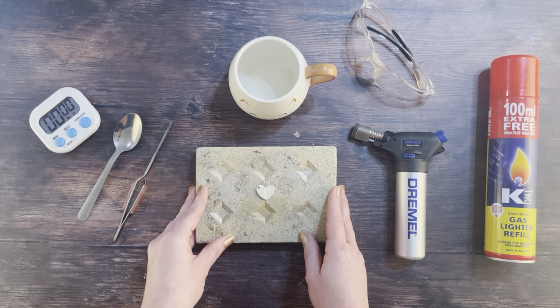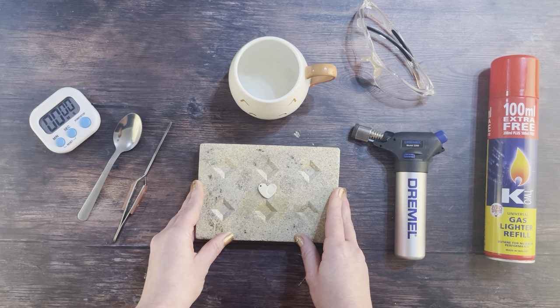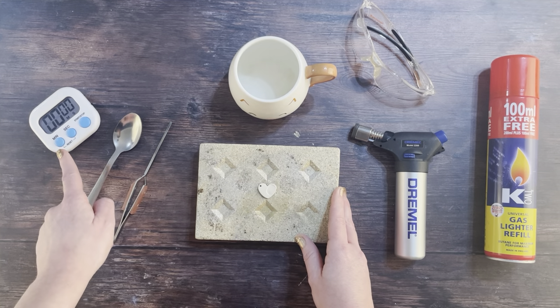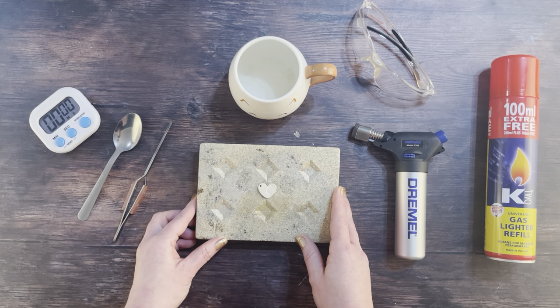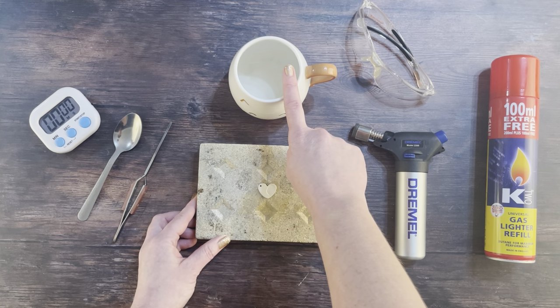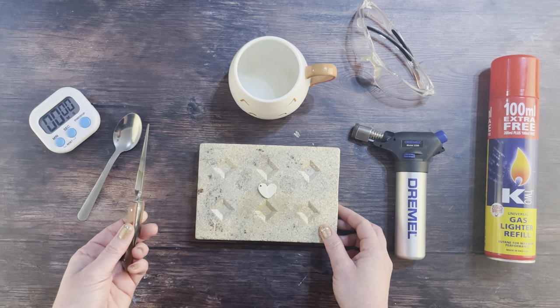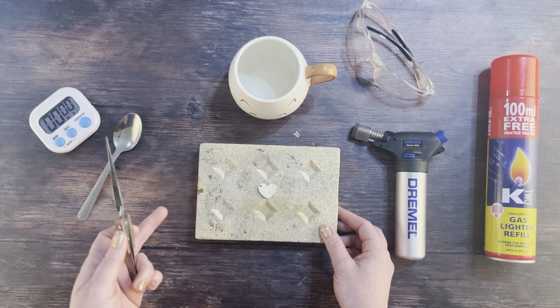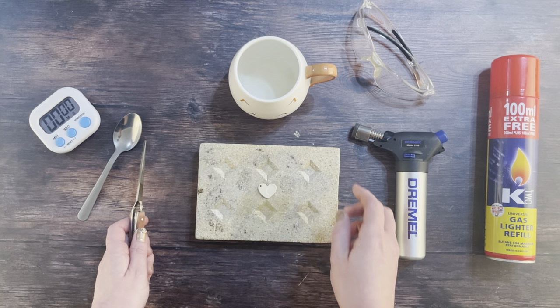Place your fire brick under the center of your hard flat surface, making sure it can't move around or tip anywhere. Put a digital timer to one side where you can clearly see it counting down. Have a bowl or a large mug of cold water immediately to one side or close by, and have a set of tweezers ready so that you can move your hot fired fingerprint necklace from the fire brick into the cold water once firing is complete.